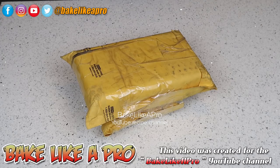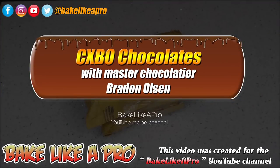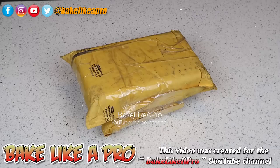Hey everybody, welcome back to my BakelikeaPro YouTube channel. Today's video is not a recipe and it's not a tutorial, but it's a really fun unboxing. The great folks over at CXBO Chocolates in Toronto, Canada have sent me this package — something really amazing inside and I want to share that with you today.